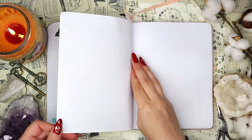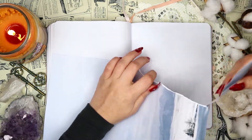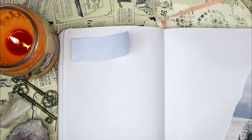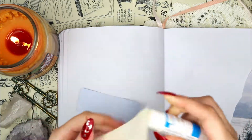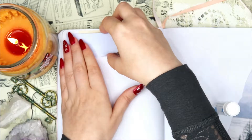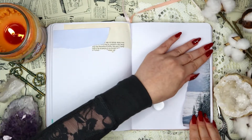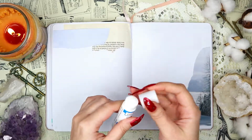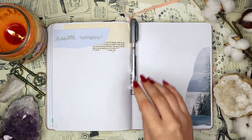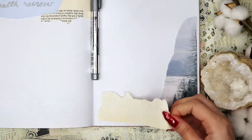For the next spread I'm using some more of that wintry washi tape, layering a plain blue piece with some book pages at the top for the title. The left side of my spread is my health review, where I write down how I was feeling that month and other things related to my health. I'm using a blank piece from the same book page paper at the bottom right corner for the title as well.